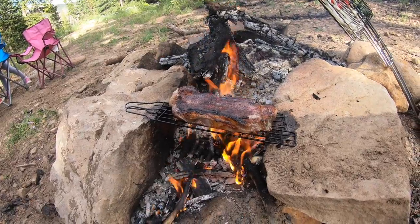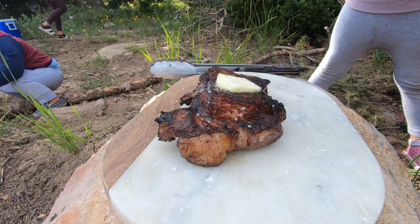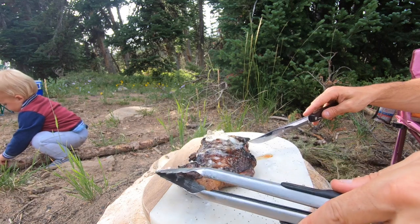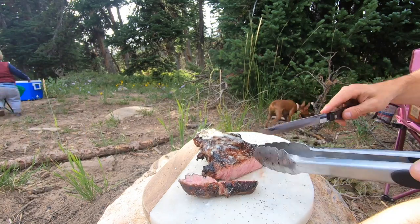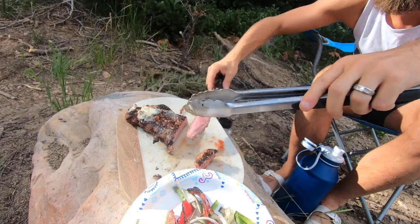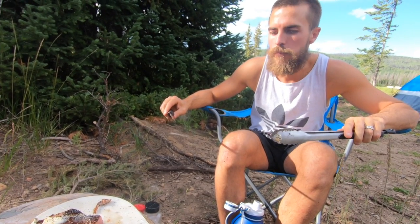It's a $16.00. Can I do the pepper then? There. Can I drink? How is it?